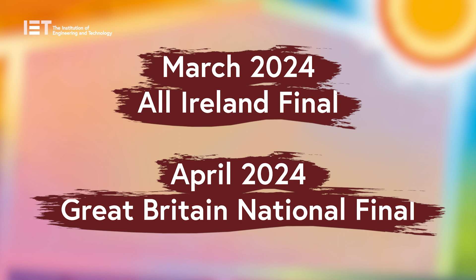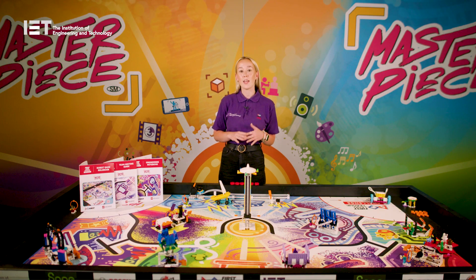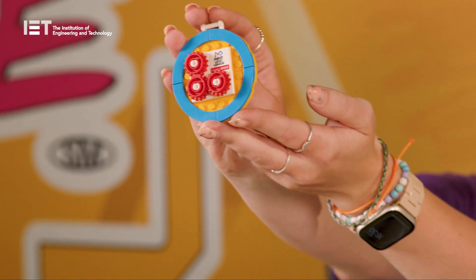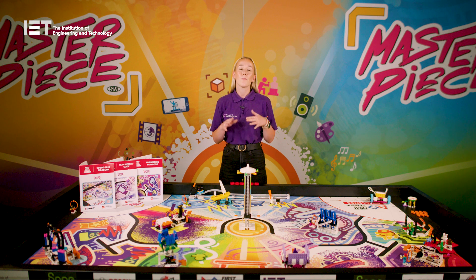For those teams that qualify from their regional tournament to go through to the national final, this will be held in April 2024. It's really important that the team carry on practicing and improving their work between the tournament and the final to give them the best chance of success and winning one of these LEGO trophies. For those groups running class pack, you have a little more time to complete the programme as you can run your in-house tournament on your chosen date at any time within the academic year. To support your event, you will also receive a PDF certificate to print out for each child along with LEGO medals and a trophy for the winning team. All registered teams and classes will receive a pre-programme evaluation to complete before they begin and another to complete at the end of the season, along with a teacher and coach evaluation. Please make sure to complete these before the end of the summer term.